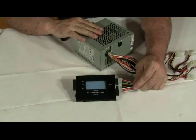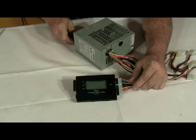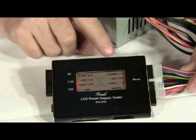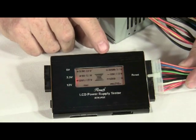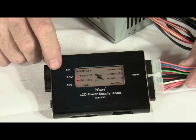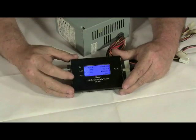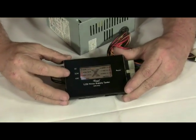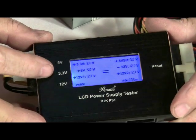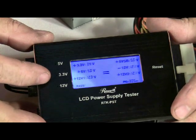Some older power supplies, like this 200-watt here, don't have the extra 12-volt 4-pin connection. So when you plug this one in, you initially get an error message. However, if you read what's on the LED screen, all the connections are good and recording the correct voltage — you just get an error reading because you're not getting the extra 12-volt connection. This 350-watt power supply is actually cycling between pass and fail. The problem is the 3.3-volt reading is varying up and down between 3.3 and 3.7 volts, which is unacceptable for a computer, and this power supply is bad.